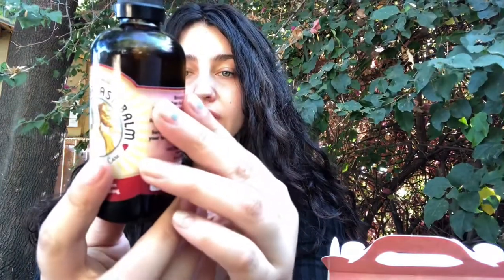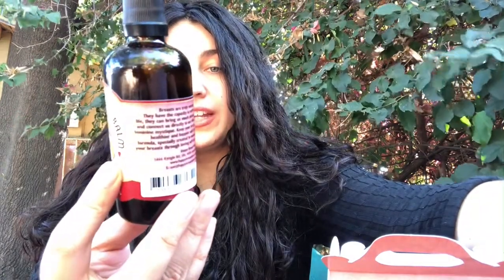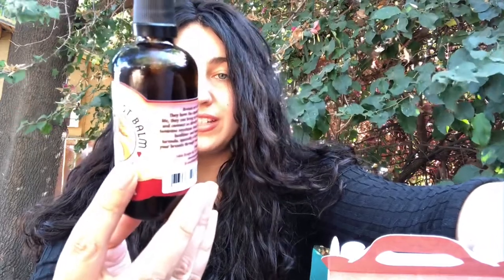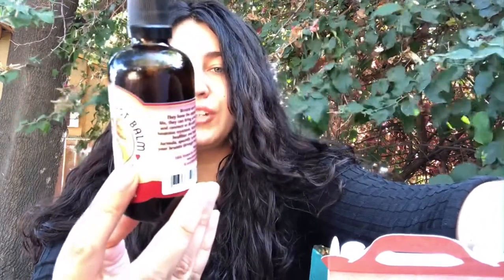Everything in here is all organic, so I'm going to read off the ingredients. It is coconut oil, organic hemp seed oil, organic Australian magnesium oil, iodine solution, and therapeutic grade essential oils: frankincense, rosemary, thyme, lemon, cinnamon, grapefruit, lemongrass, peppermint, and myrrh or something like that.